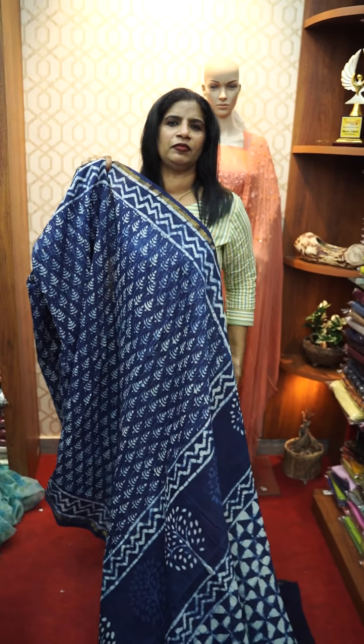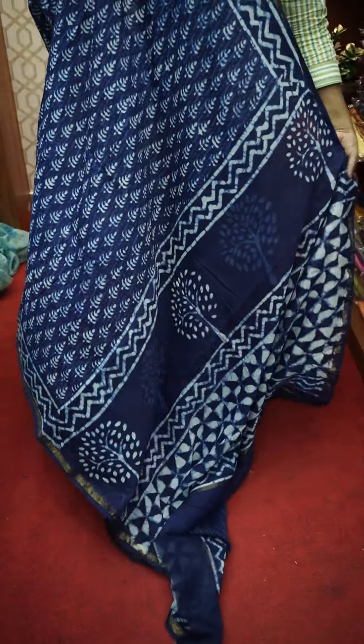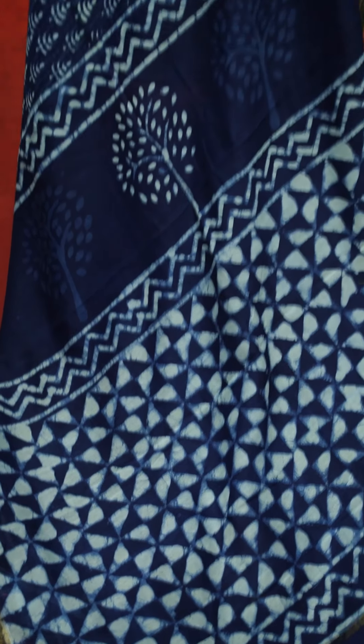Hi friends, how are you doing? This is indigo color — indigo color. It is a beautiful sari. There are 4 different indigo colors.